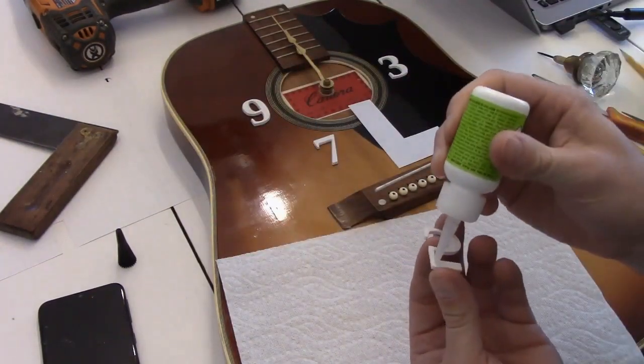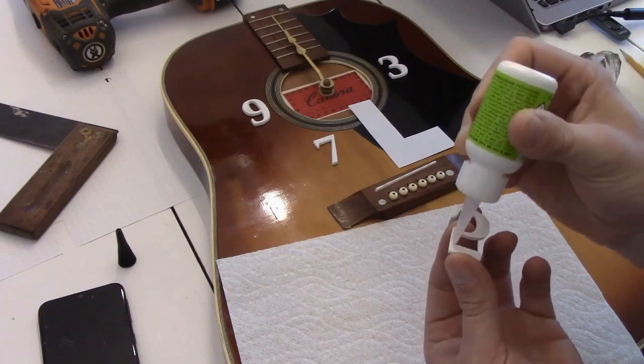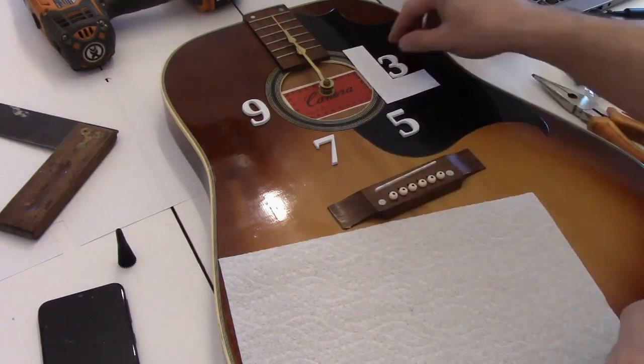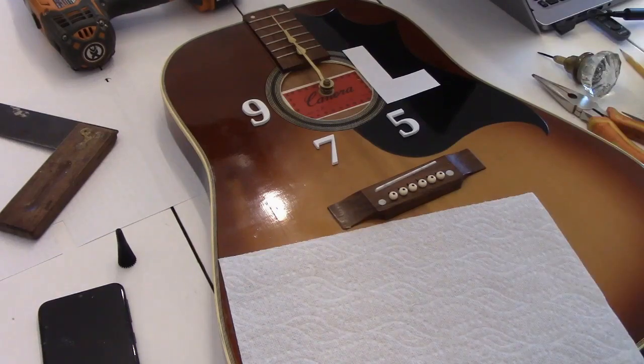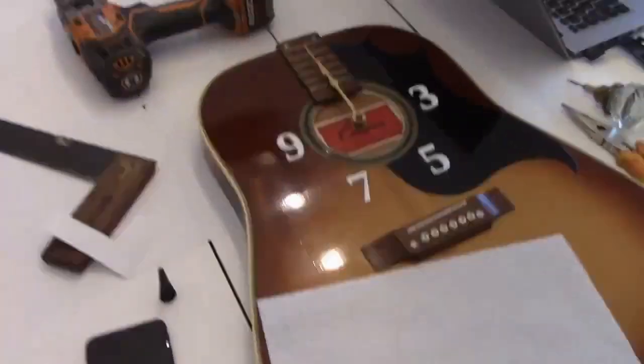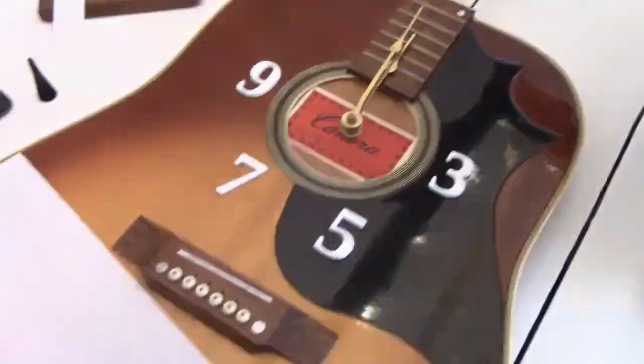I made sure the surface was clean before I did this as well — I should probably mention that. And if you're wondering, it's been up on a wall at the time of this recording for about 2 years. The numbers are still there, so I don't know, it must be doing okay.